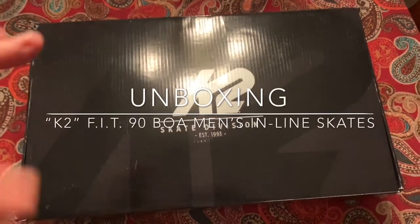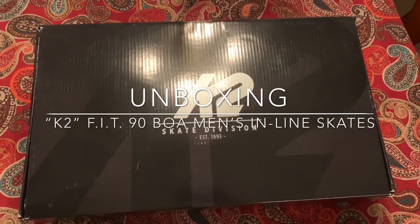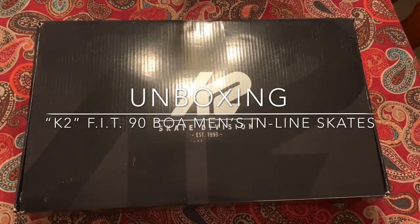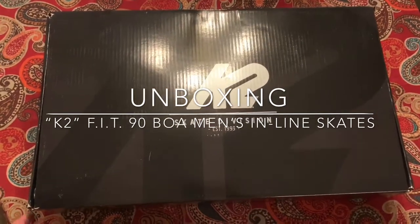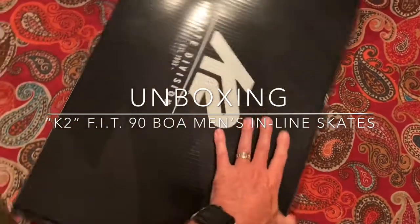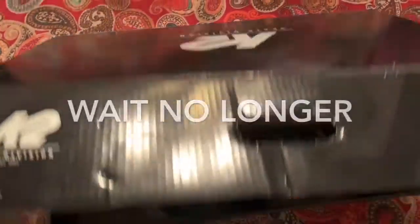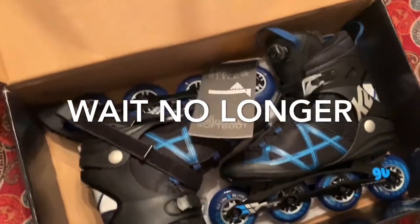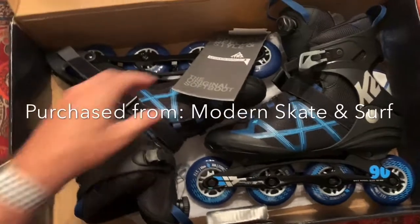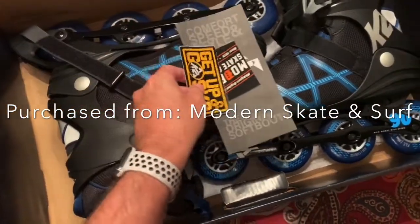All right, everybody, just going to do an unboxing of some very, very cool skates — some K2, the Fit90 Boa Men's Inline Skates. I'm in the market. It's been a while since I've done some rollerblading, but I had a pair of these K2s back about four years ago and just really fell in love. So when you open this box up and you see this — wow, I'm telling you what an amazing pair of K2 90s.